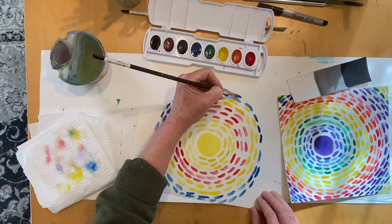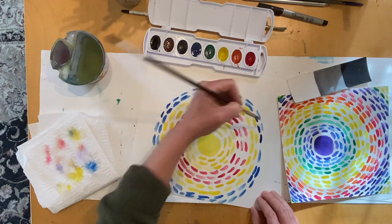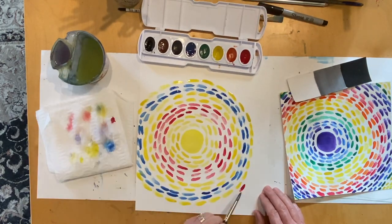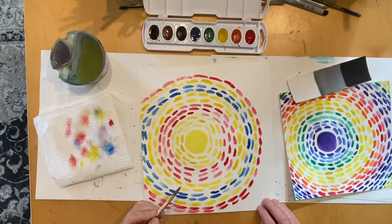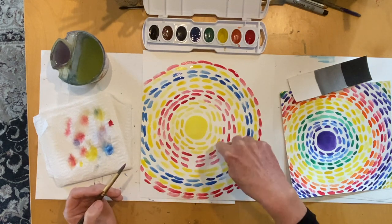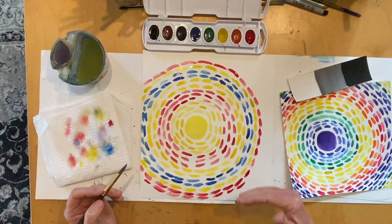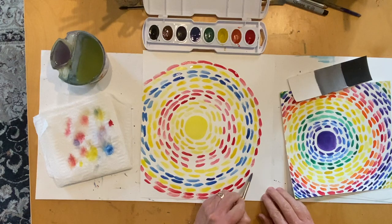I'm using the tip of my brush, so I'll get more paint onto my paper. In addition to creating a radiating design, you're creating a design with numbers — how many times you go around with a certain color — and you can also create a pattern with your brush strokes.